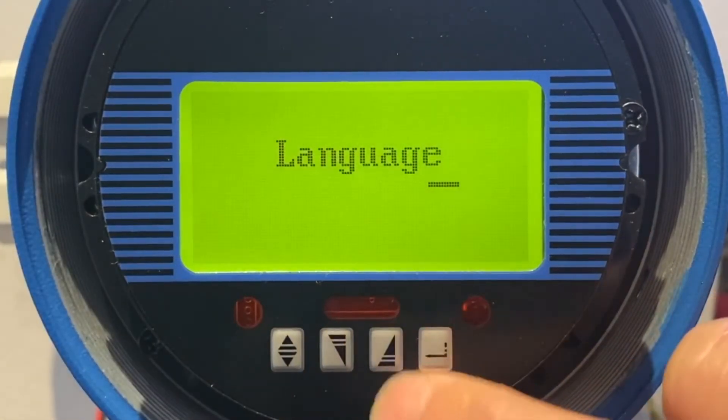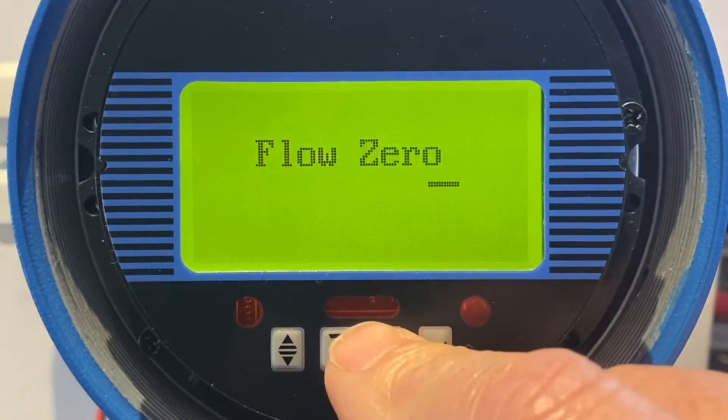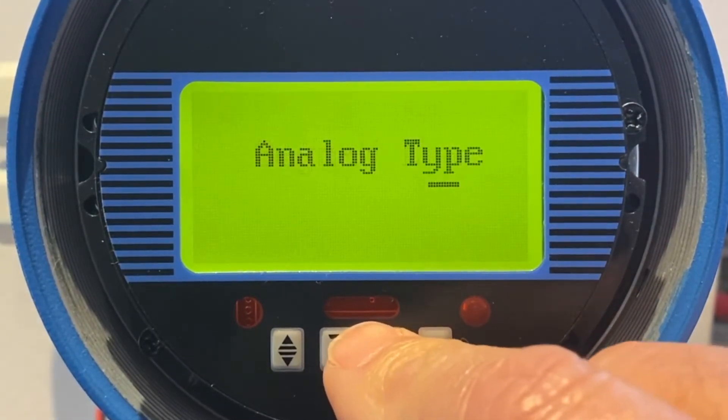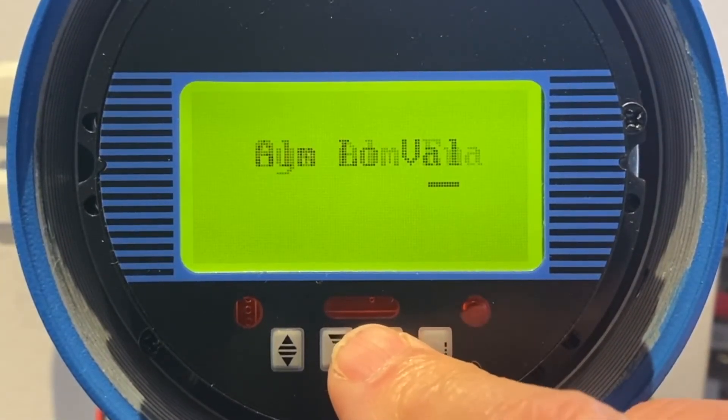We're going to go to the 23rd one down — counting down one through 23.